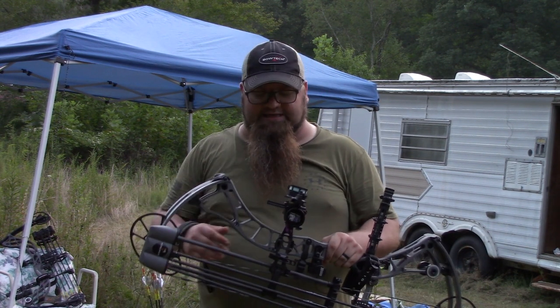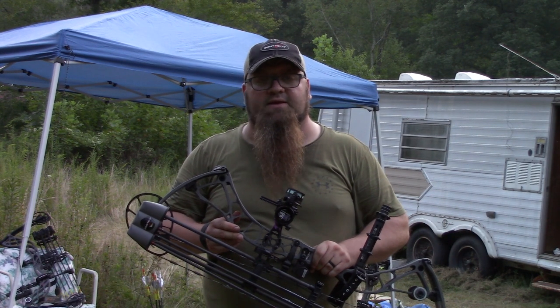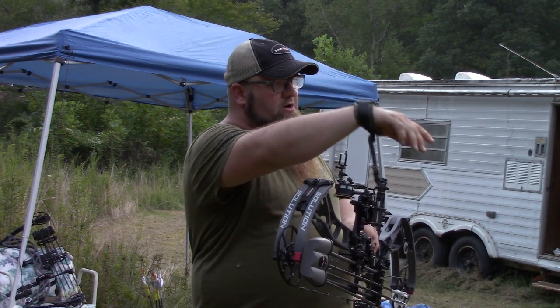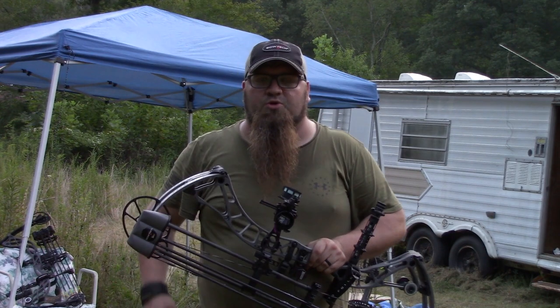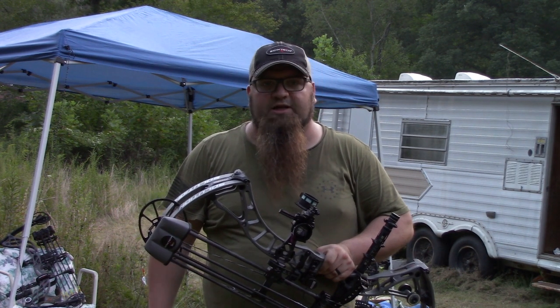So we're pretty excited to bring them to you. Of course, Big Al's got his bow here — he's got the Zion, just like Dad. And we're going to do some shooting for you all. We've got cameras set up downrange, on top of the target, beside the target, behind us, right here in front of us. So you'll be able to see us draw, you can see the arrow flight, and we really hope you enjoy.